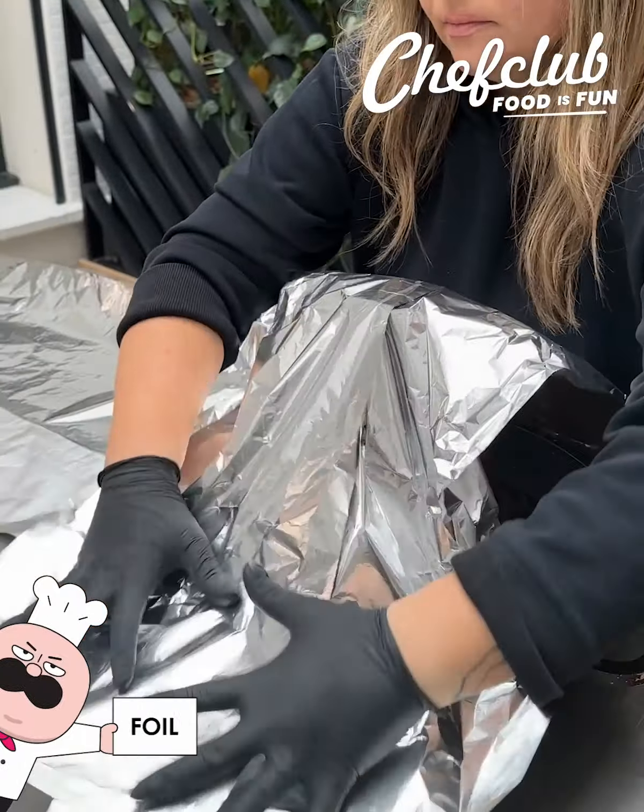Then insulate all of it with some aluminum foil and we're gonna head off to the oven and let this cook low and slow. This is comfort food at its best — old school beef stew and mashed potato pie.